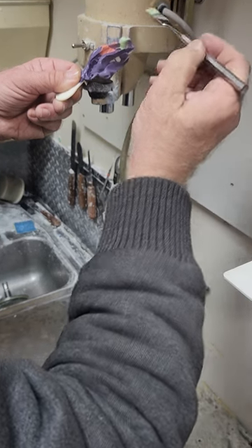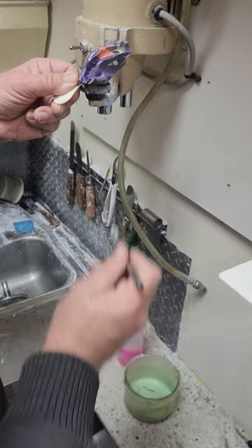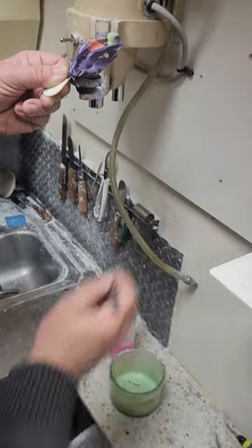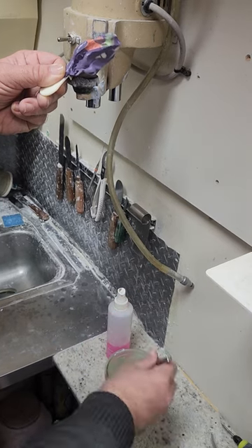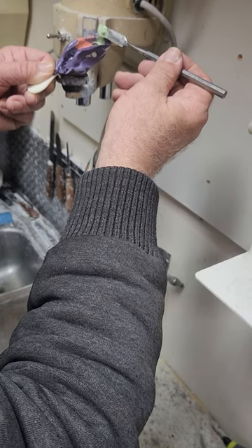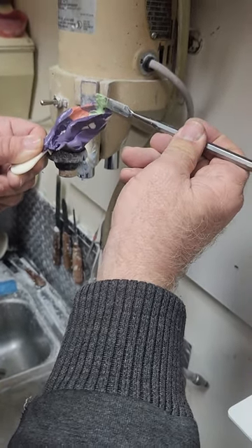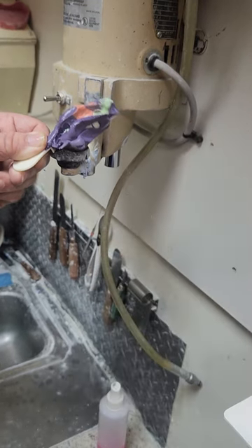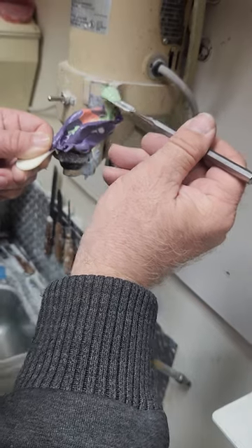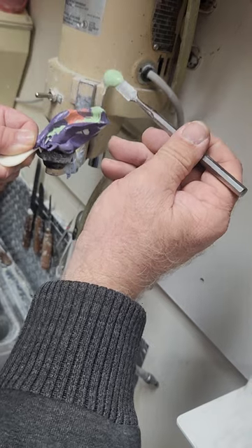It goes really, really slow and doesn't trap any bubbles. Let it just kind of work its way over. Notice that it moves fast if I hold it here — it creates a surface tension that slows down how fast the stone goes. Notice over here it's slowly filling in. When we drop it, there's no more surface tension and it flows faster.